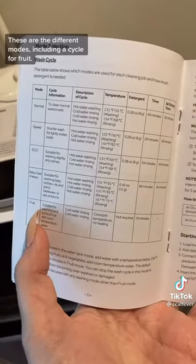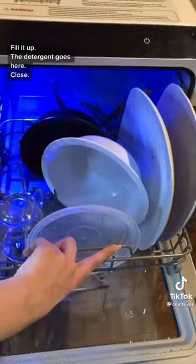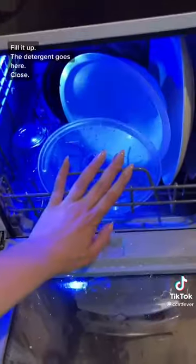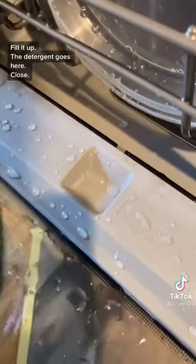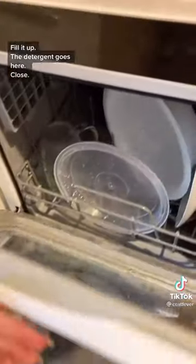These are the different modes, including a cycle for fruit. Let's fill it up. This is all I have to wash, so I'm pushing it in, and the detergent goes here — Cascade.